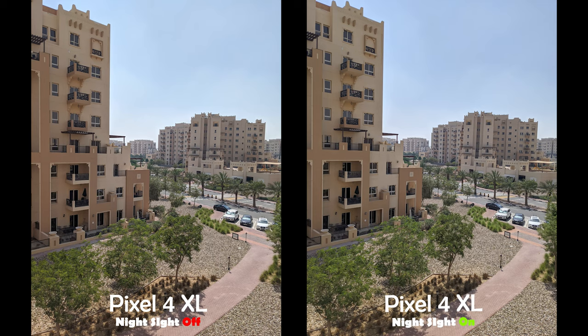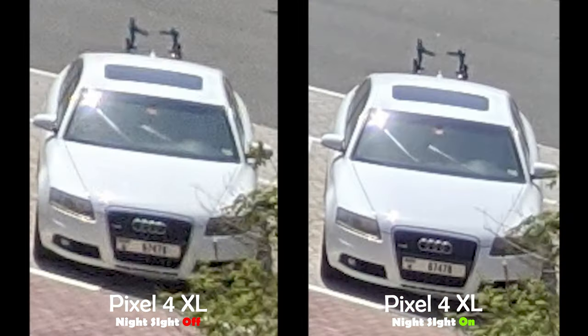Here is the first image — you might say there is no difference, but let me zoom in to show you how much cleaner and crisper the image is with the night sight feature on. The images are now zoomed at 100% and you can obviously see the difference. The amount of noise in the night sight shot is dramatically less, producing a much cleaner and more detailed image. If you take a look at the plate number of the car, you will see it's a lot more readable with night sight on.